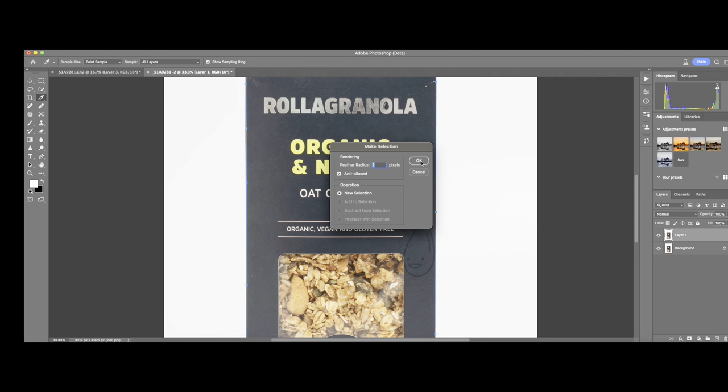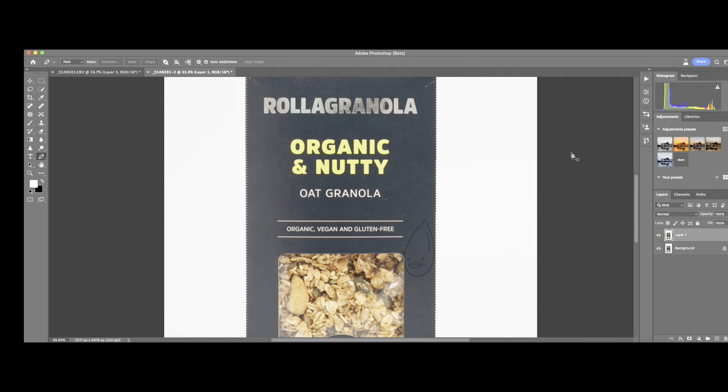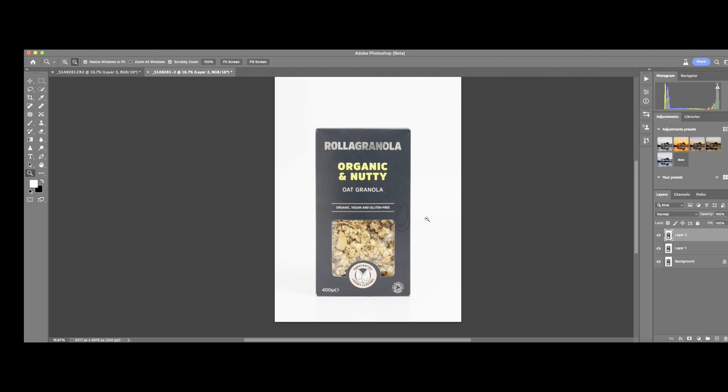Make sure the feather is always set to one or zero, then press OK. Now you have the product separated from the background. Use Command J again to make it another layer. As you can see now, everything looks good — the product is separated from the background on its own layer.